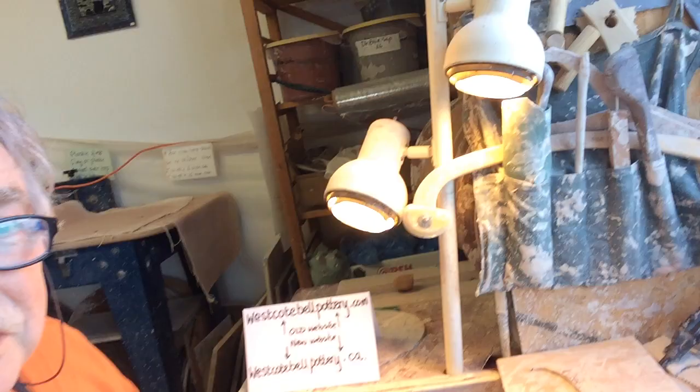Good afternoon from Nova Scotia. It's Vaughan Smith at Le Havre, West Coat Bell Pottery in Le Havre. It is an absolutely gorgeous day today — the sun is shining. I'm actually working for Sandra Rousseau this afternoon, who just placed an order for her daughter and partner, Sophia Rousseau and Emily Carnes.